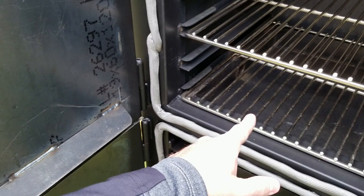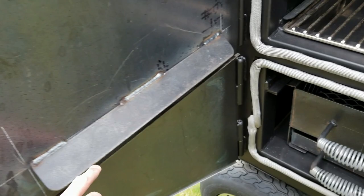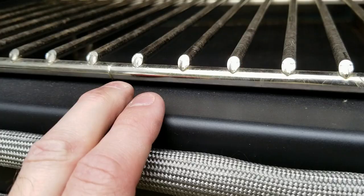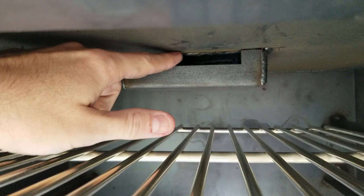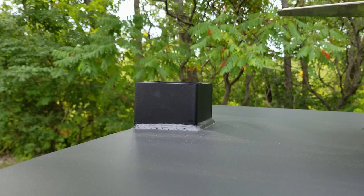LSG thought of every detail. There are two different drip guards: one keeps condensation, grease, and steam — especially if you're using the water cooker — from draining down the front of your smoker and forces it back into the water pan. The second drip guard is under the chimney, keeping rain and condensation from dripping back into your grill. Smoke escapes through a cutout on all four sides, but anything coming back through the chimney gets caught.